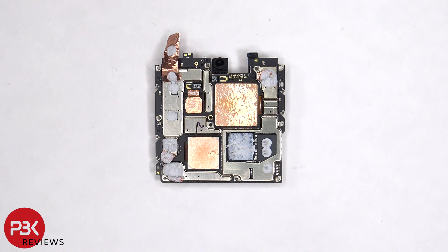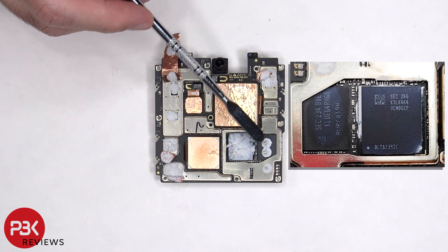With the shield cover removed and the copper tape peeled back, we can see more thermal paste underneath on the chips, as well as the RAM and processor, and the ROM or storage.